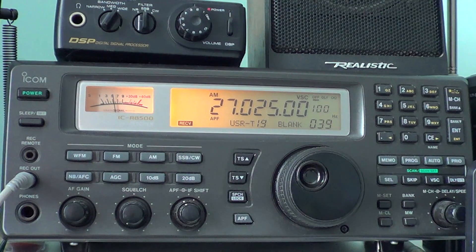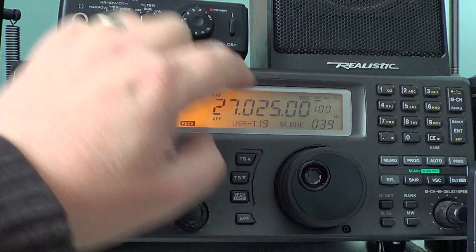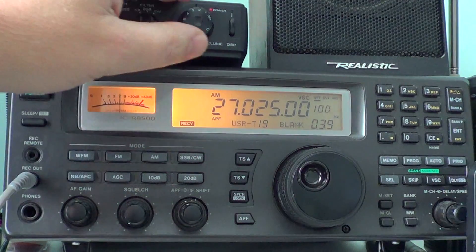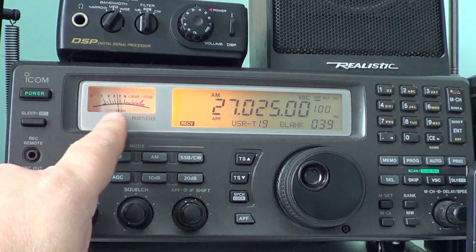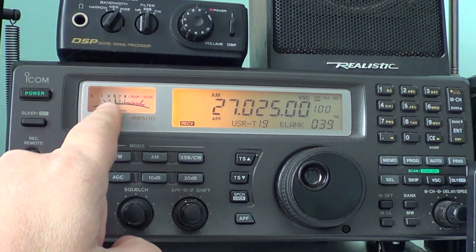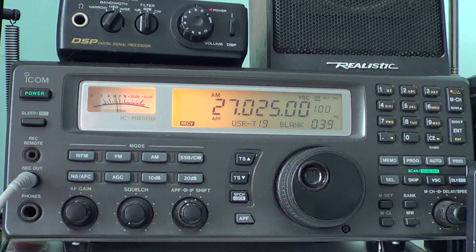One of the things I use to know if propagation is actually there for skip at a far distance is I usually tune 27025. If you're in North America, 27025 is channel 6 of the CB band. There are a lot of people that use skip opportunities to try to talk long distance. So when you tune 27025, or just put a CB on channel 6, if you start hearing lots of signals with the characteristics of propagation — the signal goes down and up — that's skip. You know that the higher frequency ranges are good for propagation.